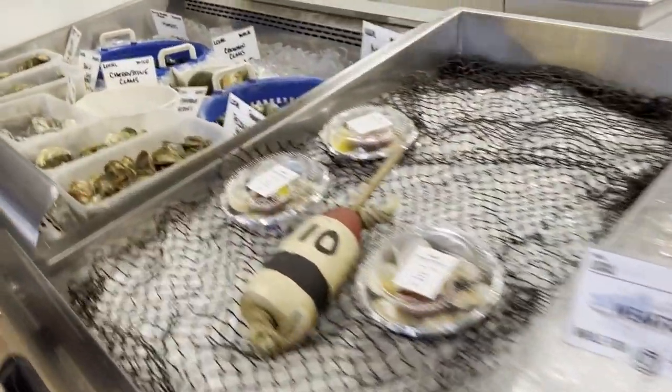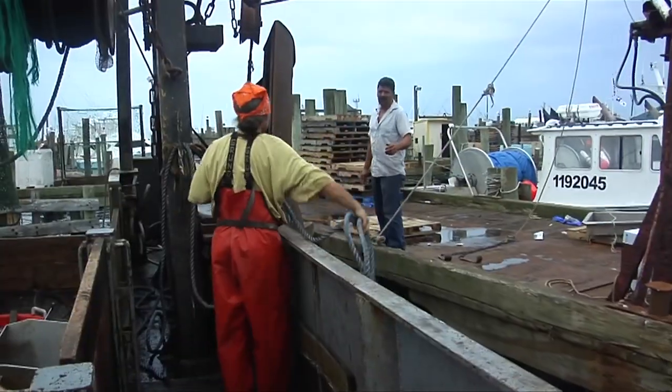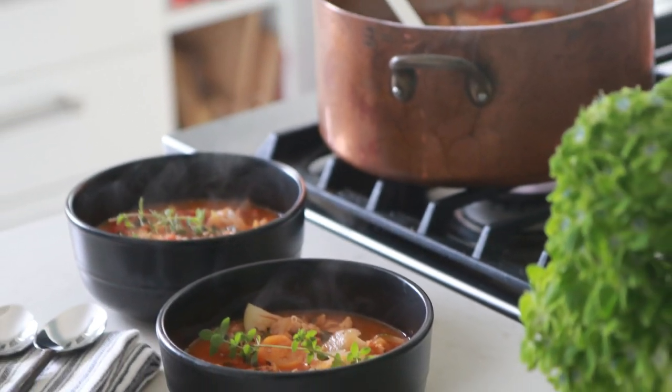Welcome to Cornell Cooperative Extension's Choose Local Fish, Local Seafood Cooking Demonstration Videos. By choosing locally harvested seafood, you can be sure your food is fresh, indigenous, sustainable, and healthy. Get ready to explore new healthy and simple ways of cooking well-known local fish and also get adventurous with new flavors and textures of some lesser-known but just as delicious local fish. Let's join Stephanie in the kitchen.